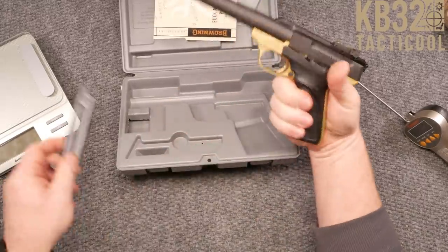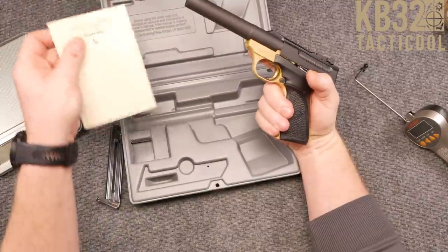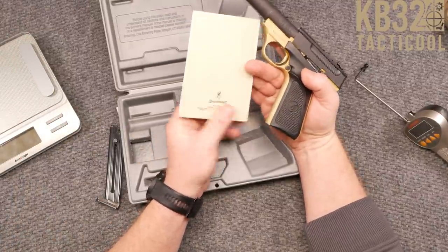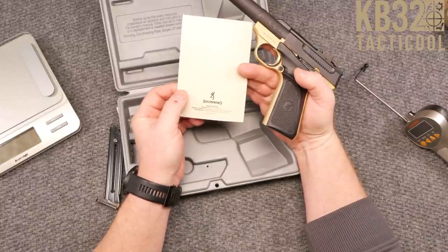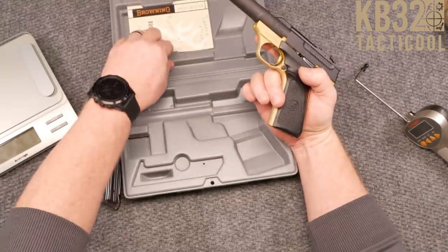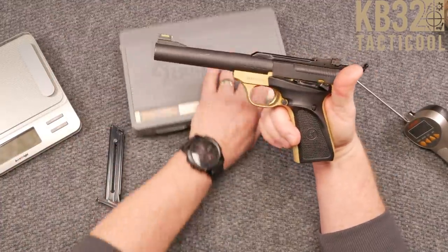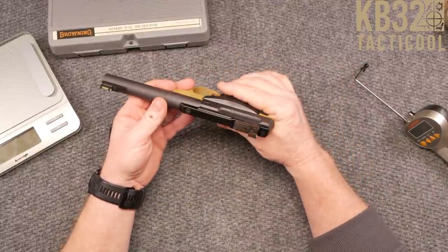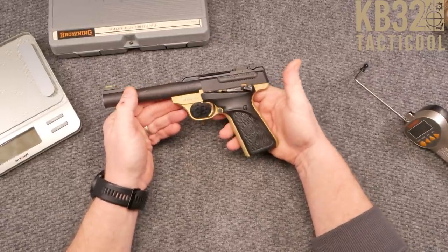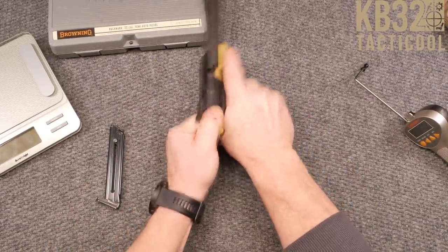More or less this is kind of a show-off deal. It does come with a manual. I've tried to find this thing online but I can't find it anywhere, especially on Browning's website. So I'm going to do a lookup on it and show you guys all about it. In any case, this is a really, really cool pistol — it's got some marks on it but not bad.